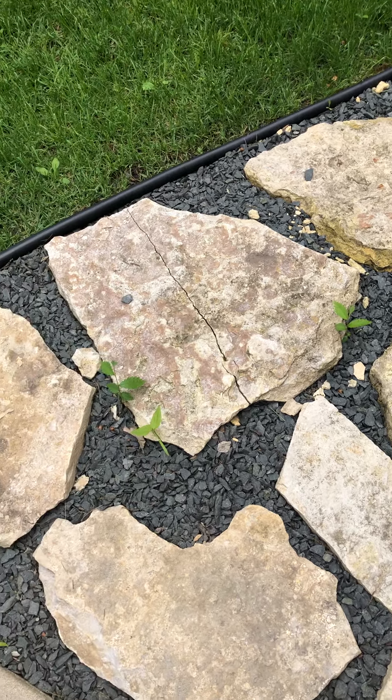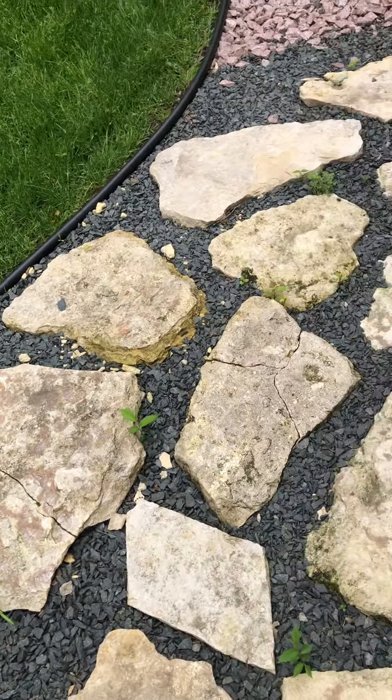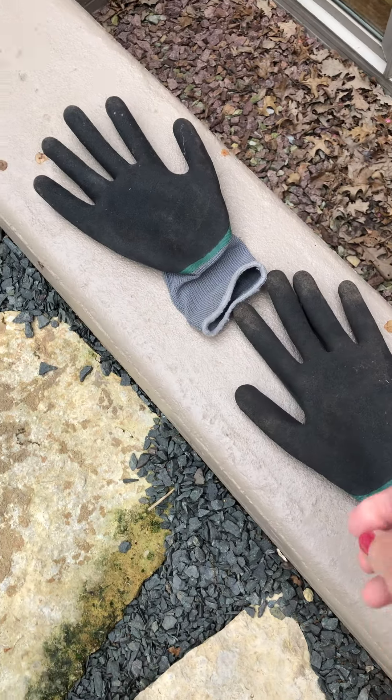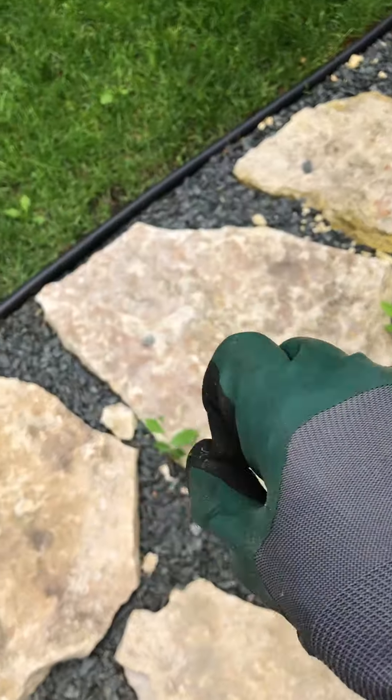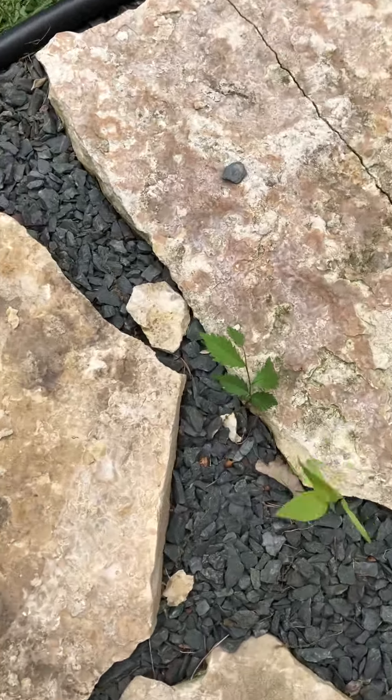Hi guys, I'm going to show you how to pull weeds. I'm sure you could find some weeds outside. First of all, I have a pair of gloves — I'm going to put them on so I don't get dirty hands and dirt doesn't get under my nails.